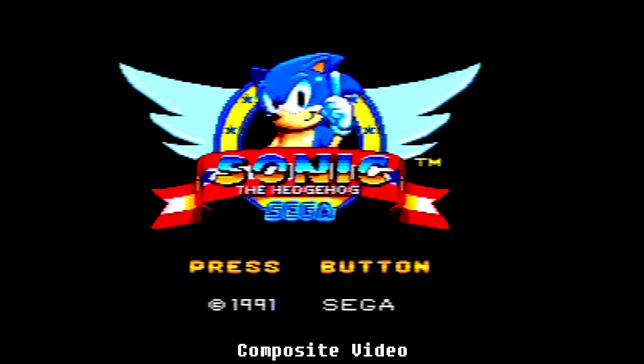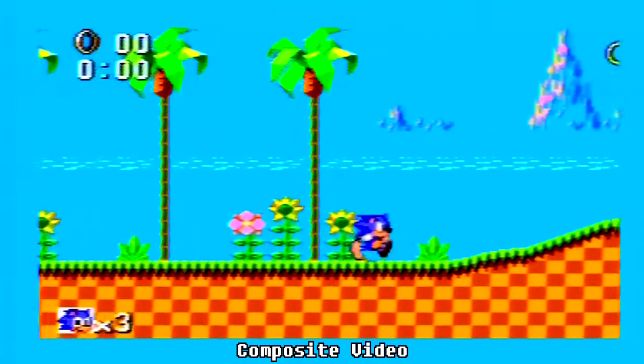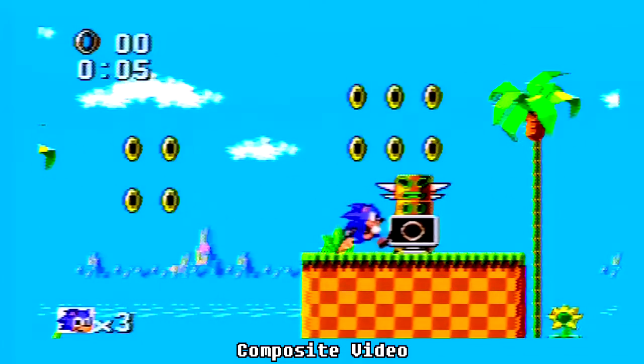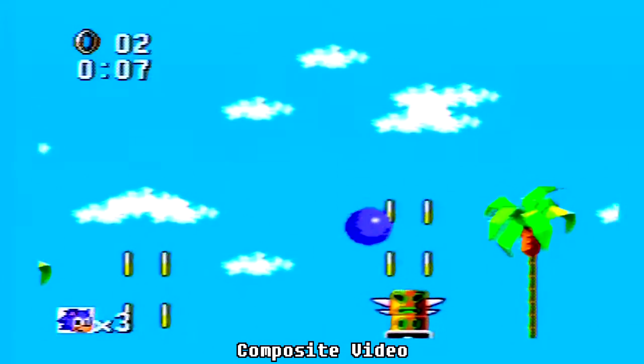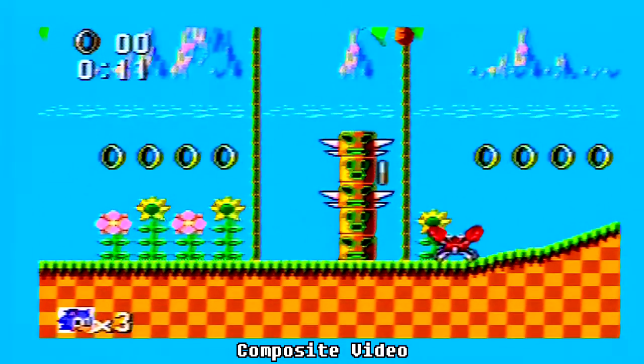First up, our video output demonstration is Sonic the Hedgehog on the Sega Master System, using composite video. As you can see there's some slight blurring and colour bleeding occurring on the title image. And again on the map you can see some blurring occurring on the text, and some colour bleeding on the green, creating graphical distortion for some of the geometry and sprites. And again with the totem pole.